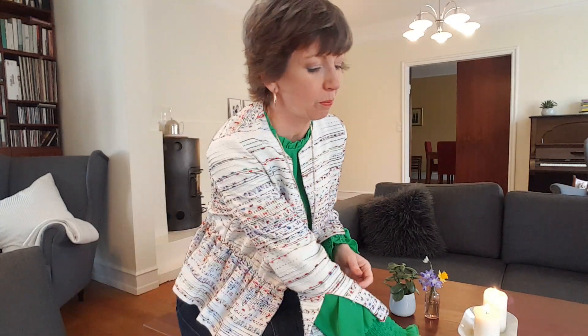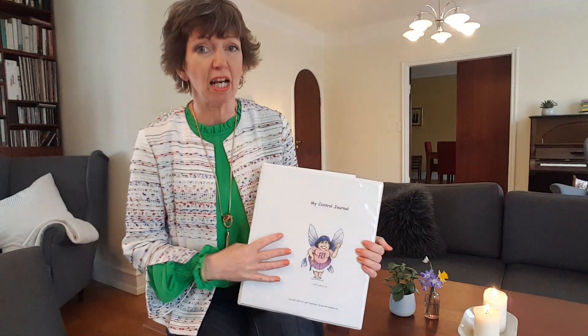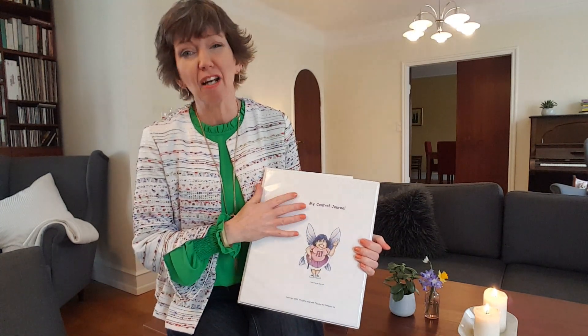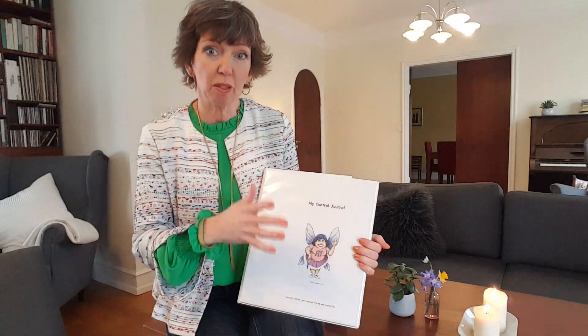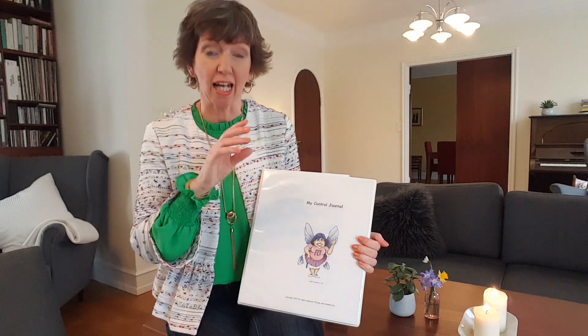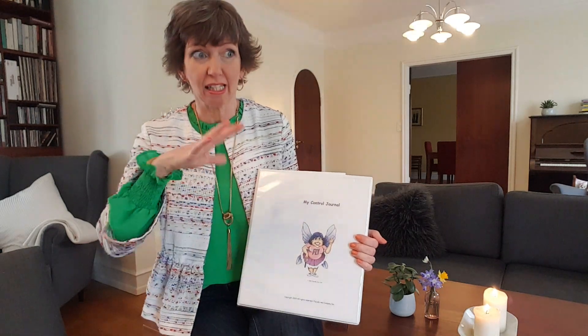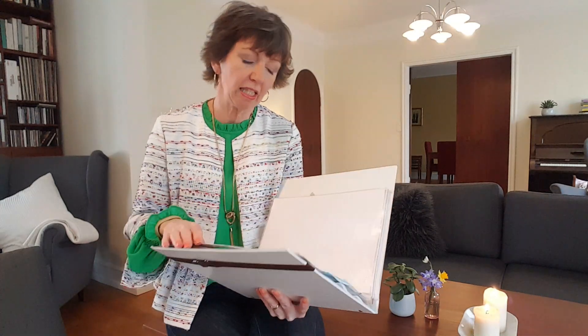I won't be filming that today because I've got other stuff to film. When you're in here this week, make sure that if you haven't done it already, you make a very simple control journal. If you've been with FlyLady for a while, you'll know that just doing the weekly home blessing hour and the morning and evening routines is all you really need to keep your house ticking over. But when we're in the zone, like zone five this week, maybe you want to go a bit deeper.